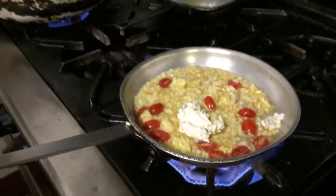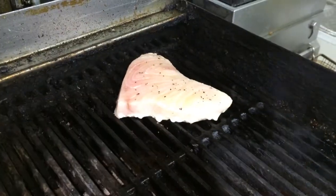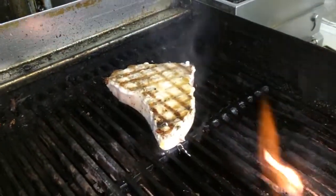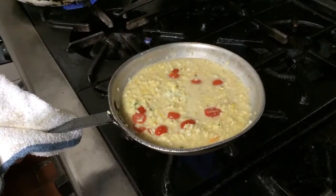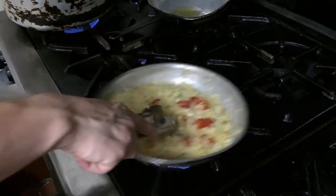Everything is made from scratch over here at Horizons. Now we're just going to gently turn the swordfish over — got some nice grilled marks there for us. Mix it up a little nice.